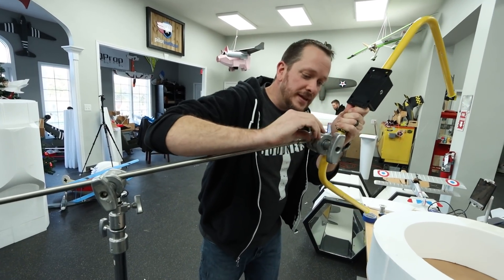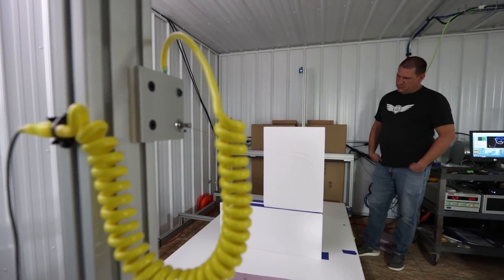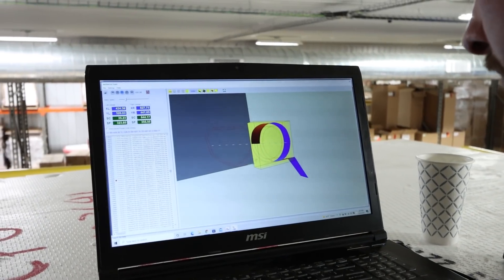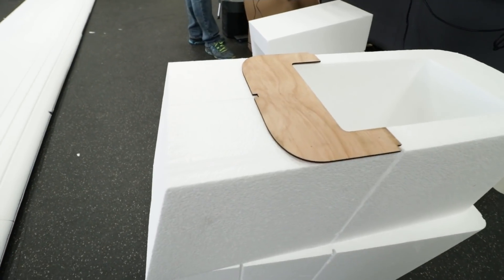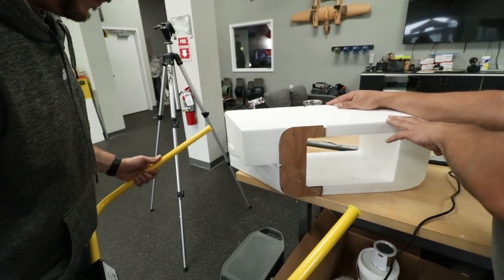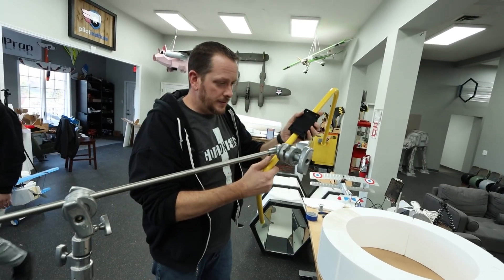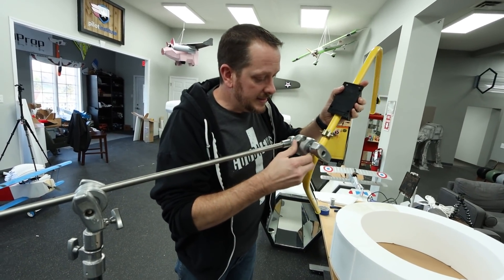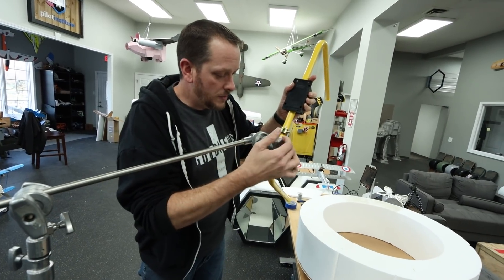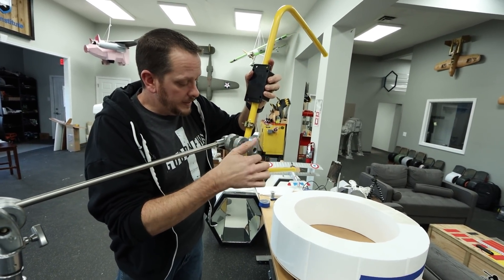We just use the CNC machine because, number one, it's awesome, and it also takes a huge job and makes it very quick, which is what we need. While Dave and Josh are working on their projects, I'm going to tell you about today's sponsor. Actually, on to the pod racers — I'm going to be doing this on both the intake tubes, and then I want to get my little etching tool and draw what I want to see on the main pods.